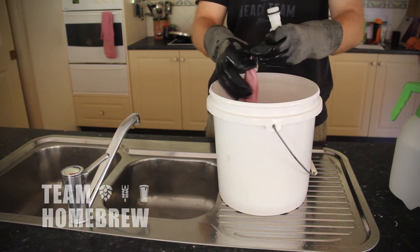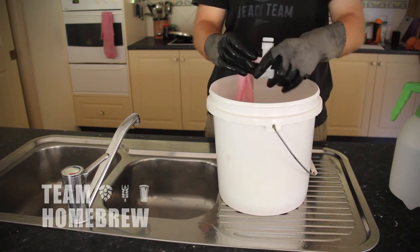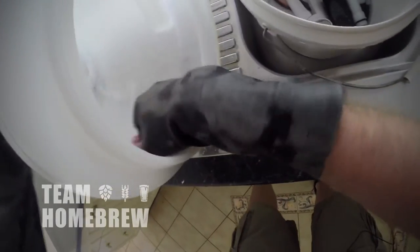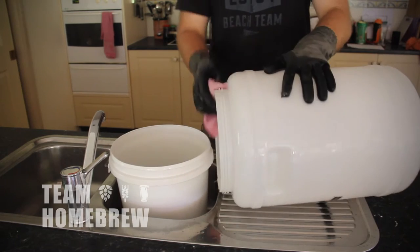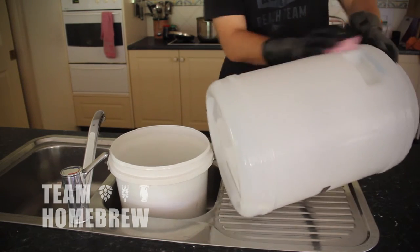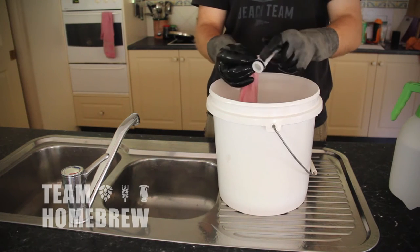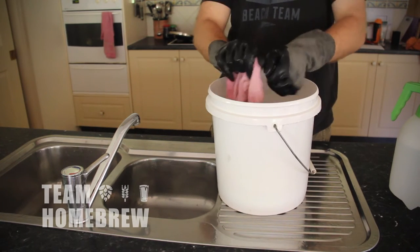I also really recommend using a soft cloth just for brewing — never use a harsh pad or a scourer. Clean everything that comes in contact with your beer. Clean every square inch of your fermenter, all the little nooks and crannies in your taps, your spoons, your threads, anything like that.